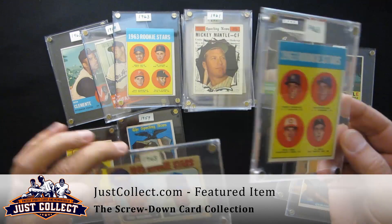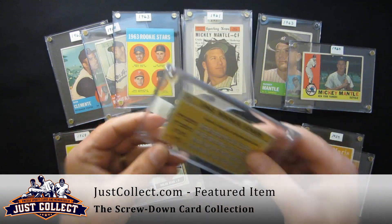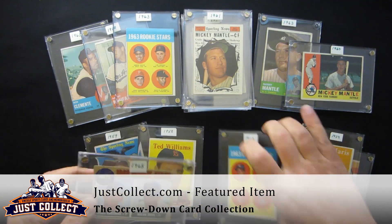Probably the big card in here — there's a Nolan Ryan — but probably the biggest card here is the Pete Rose rookie. So what I'm going to do is take the Rose out.